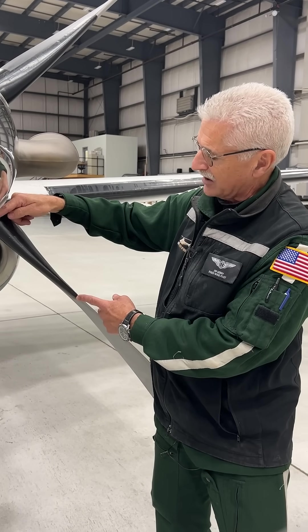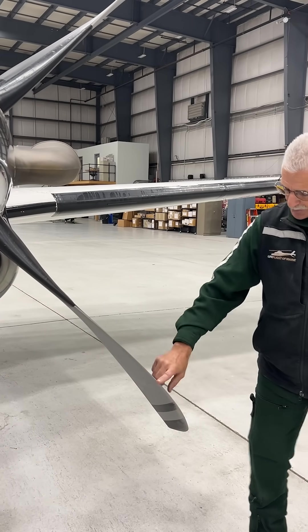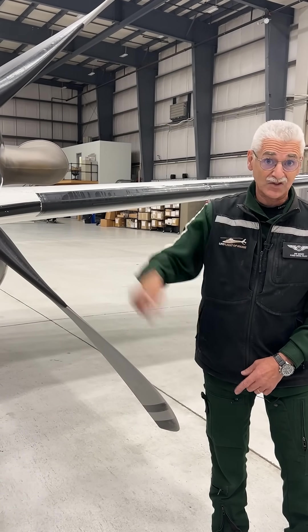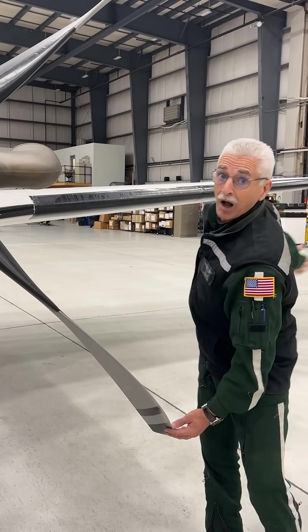Whereas it does here. And if you put a boot all the way out to here, this portion of the propeller spins so rapidly — almost at the speed of sound, believe it or not — when it gets out to here, that boot would just rip off.